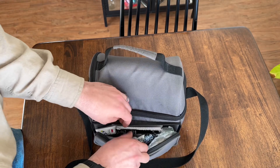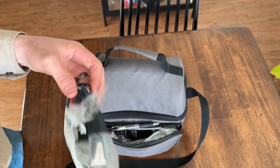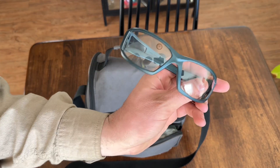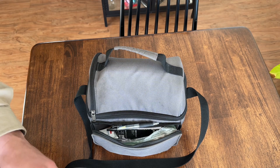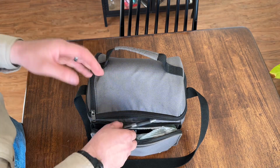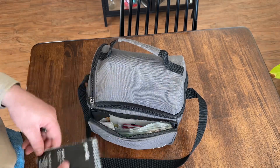In the side pocket I keep some safety glasses. You never know when you're going to be working with something that's throwing sparks or compressed air — anything like that. You definitely want to protect your eyes, so that's one thing I keep in my lunchbox.